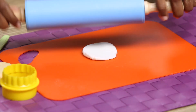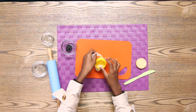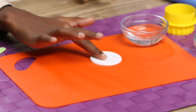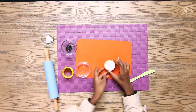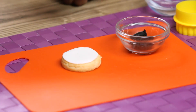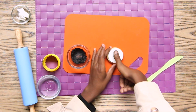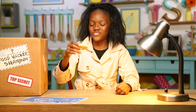Roll out the fondant. Cut out a circle. Use some water to stick the fondant to the cookie. Dip your thumb in black icing, then gently press it on the center of the cookie. Now that's some fine finger food.